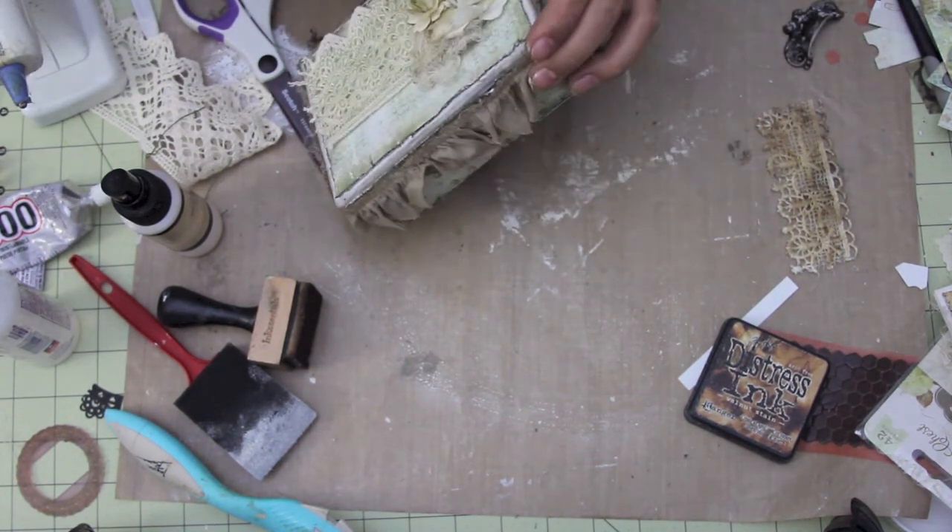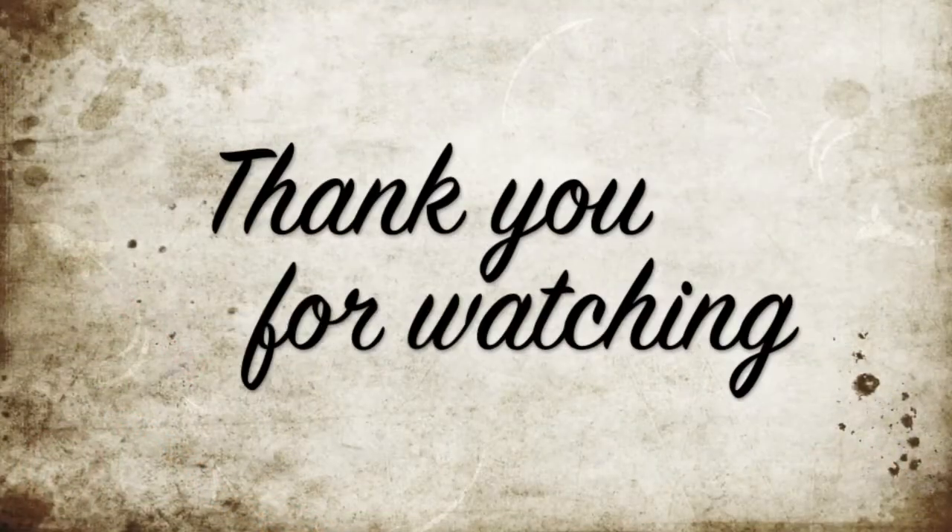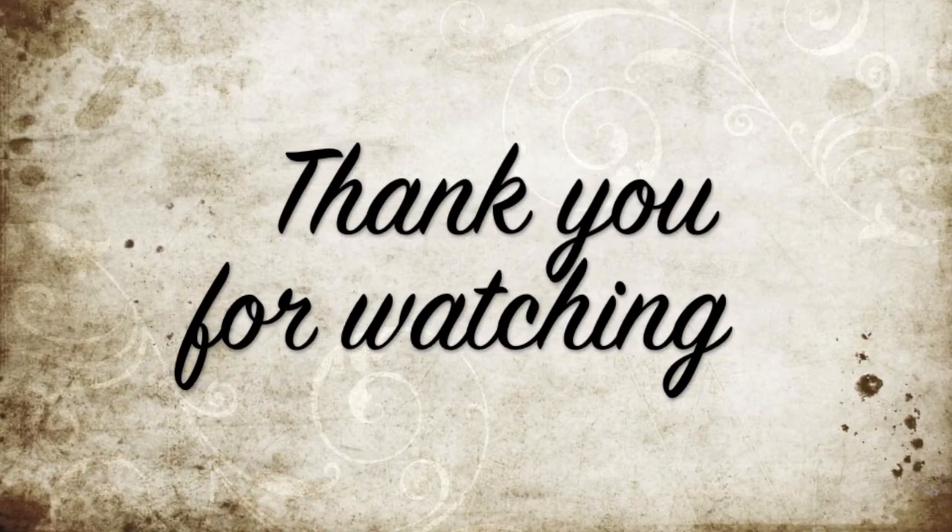And that basically completes both projects. Hope you guys enjoyed and thank you so much for watching.